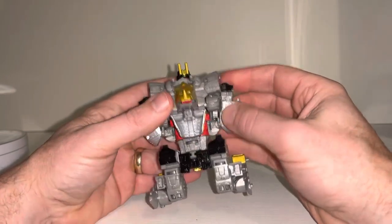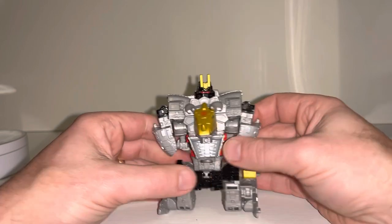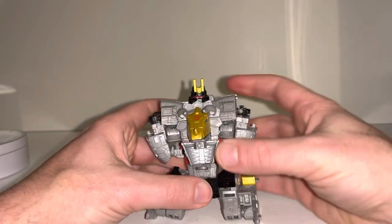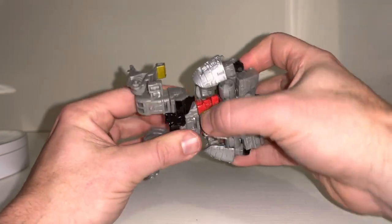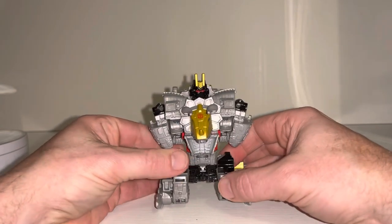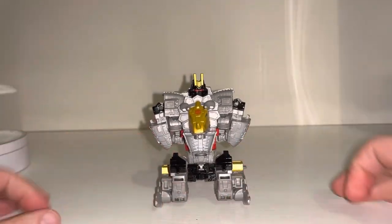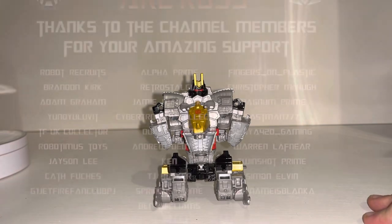You can see that this is going to be something pretty spectacular for a core class figure. If this is the shape of things to come, I'm really excited to see where they can take this — you've even got waist rotation and articulation still, as well as all the shoulders and the leg joints. There you go, that's just a very quick instructional combining mode of the two figures. Hope it helped — take care!